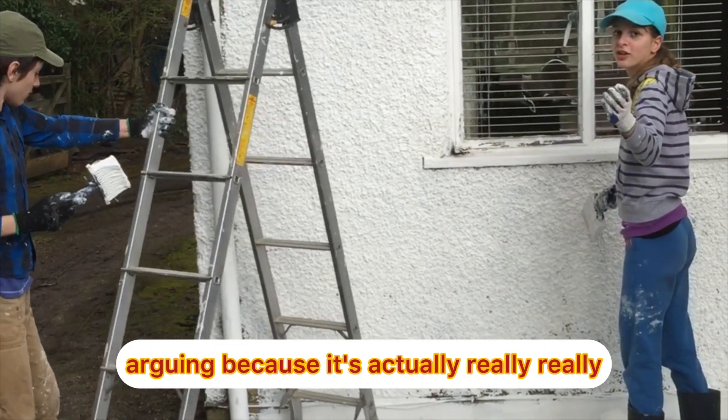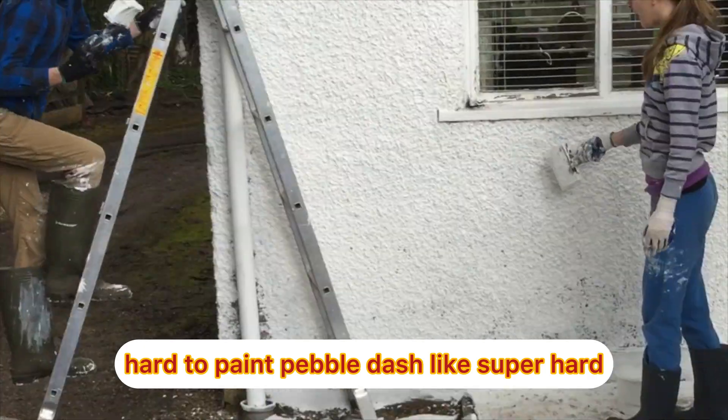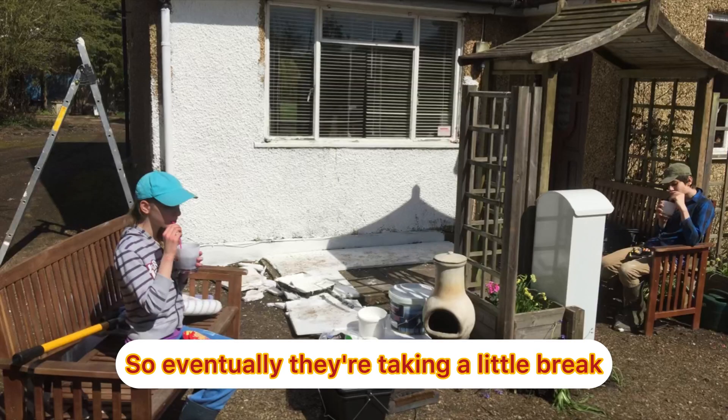And then they were arguing because it's actually really really hard to paint pebbledash, like super hard. So eventually they're taking a little break.